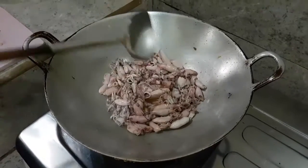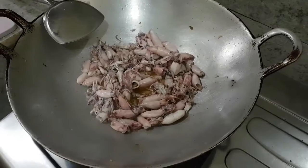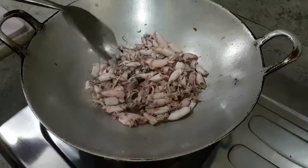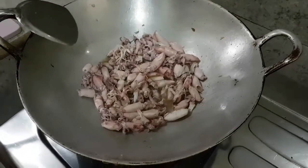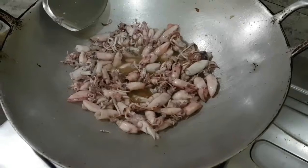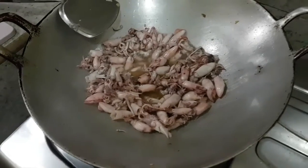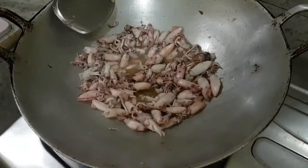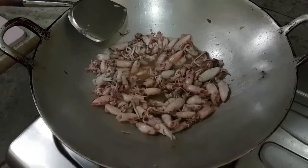Sotongnya digoreng dulu setengah matang. Sotongnya tentu saja dicuci dulu ya, sebelum dimasak. Dan direndam dulu, biar nggak terlalu asin. Jadi sotongnya direndam dulu biar nggak terlalu asin, dan digoreng setengah matang.